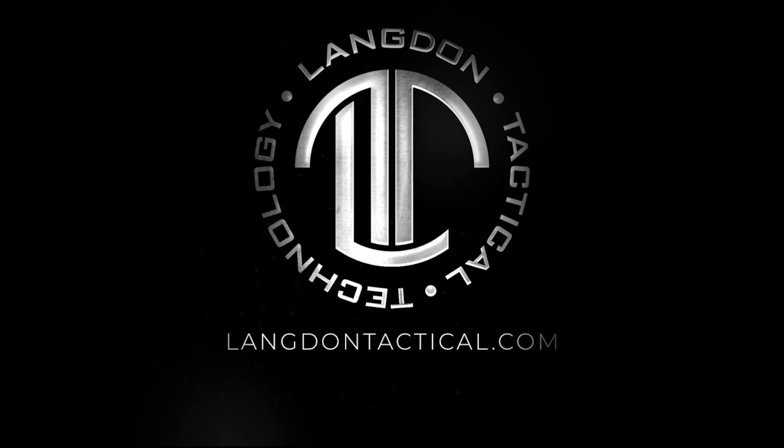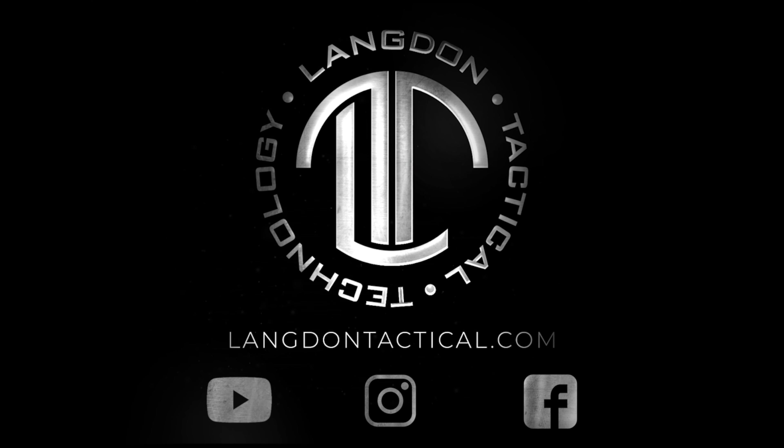Make sure you subscribe to us on YouTube. For questions, go to LangdonTactical.com. And to keep up to date with all the new stuff from Langdon Tactical, make sure you follow us on Instagram and Facebook at Langdon Tactical.